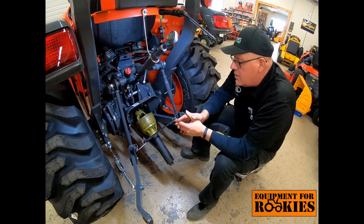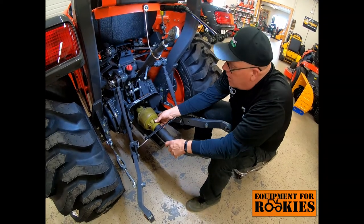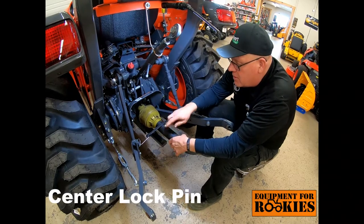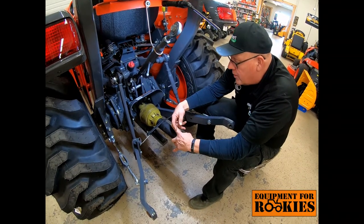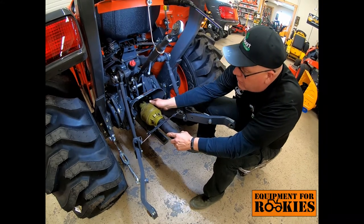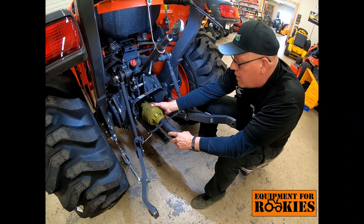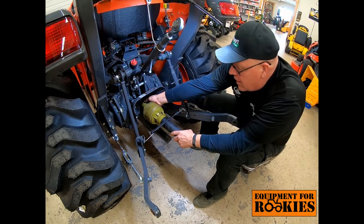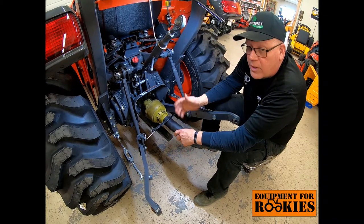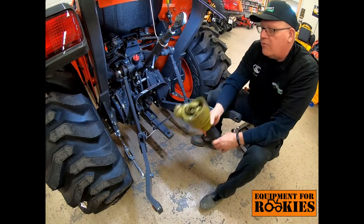When removing the PTO shaft, a little trick: I like to feel for the center of the groove, because during operation the PTO shaft is actually telescoping, and when it telescopes it can put pressure on the shaft making pressing the button more difficult. So move it in and out a little bit, press the button, and then remove the PTO shaft. Notice I don't have to hold the button — once I'm outside of the locking groove I can just take the PTO shaft off.